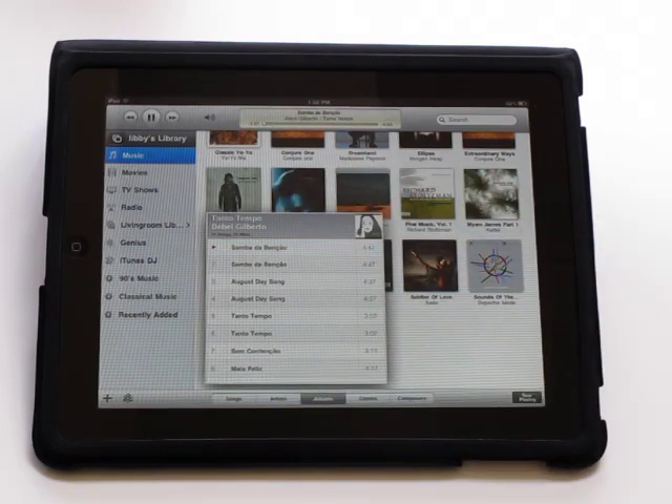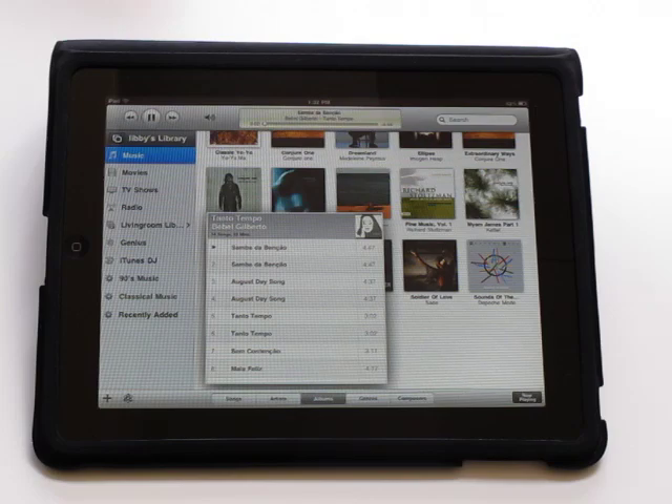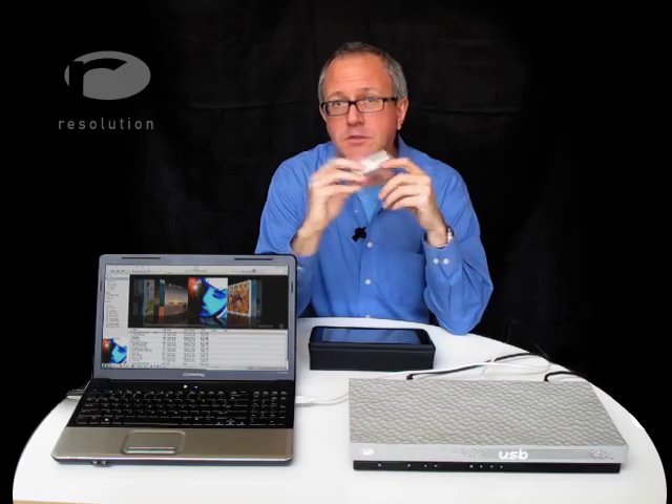It's best to leave the computer volume and iTunes volume set to maximum. As you can see, USB is pretty great, but it has only one flaw: a USB cable can only be 15 feet long. In the next video, we'll talk about how the Resolution Audio PontNuf USB Bridge solves this problem.